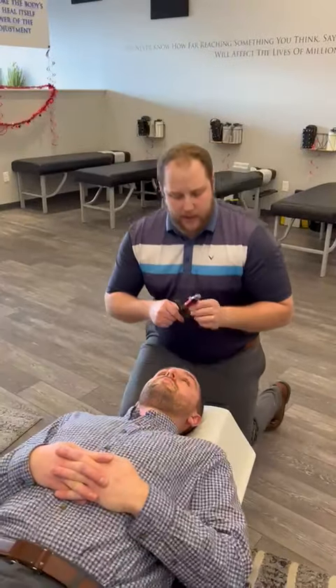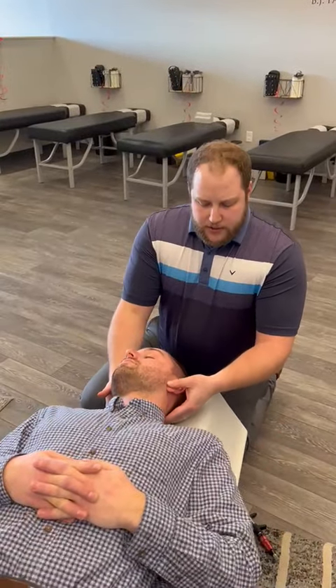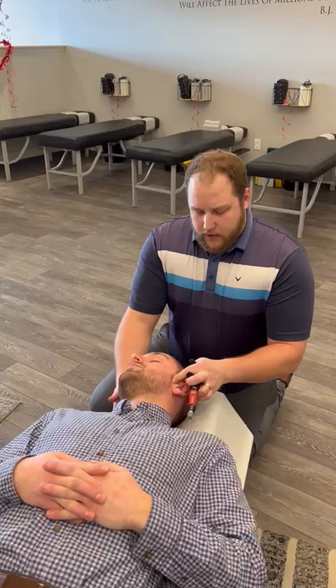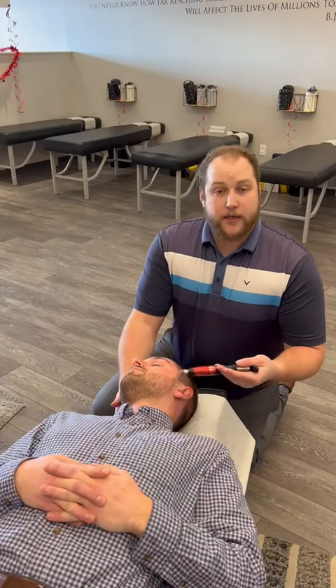Another way we can do this is by using an activator, for people who are a little more sensitive and sore. It's the same idea — we're trying to find where the joint is, which is approximately right here in front of the ear. We have him open his jaw up a little bit, nice and relaxed, feel right where it's at, and use the activator to click it into position.